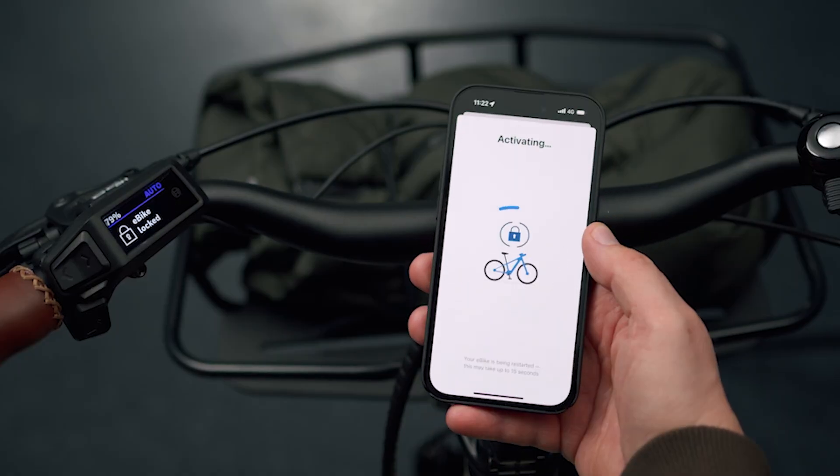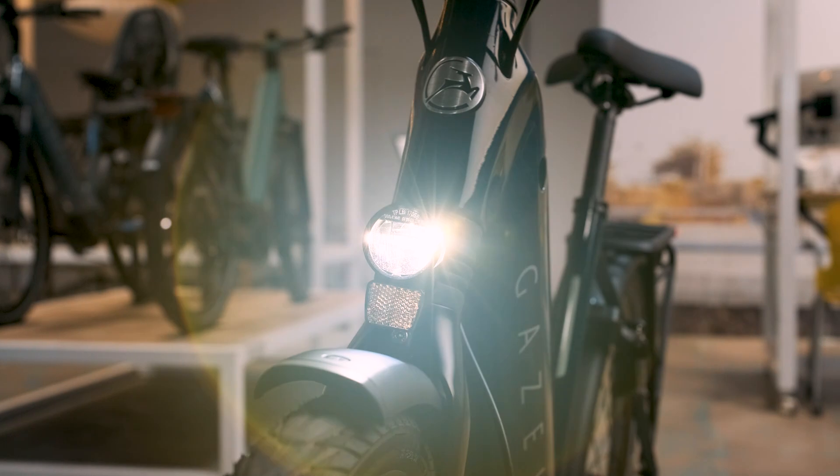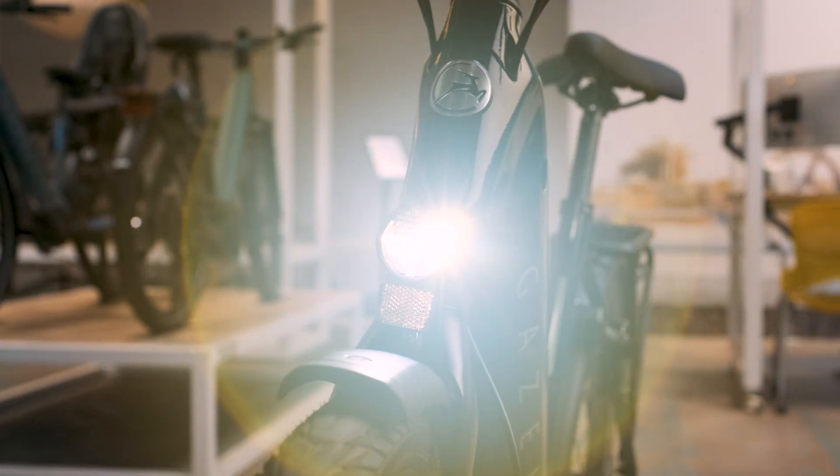Sorry, not sorry, would-be bike thieves. Like a little night riding? We've added 10 lux of illumination power to the headlight to inspire intrepid adventures after sunset.